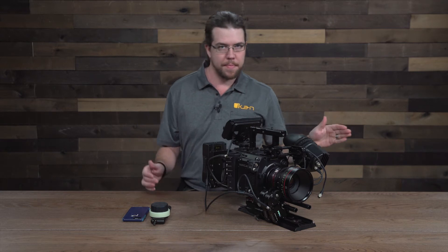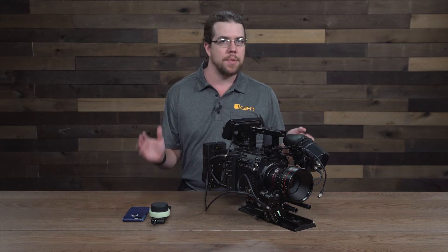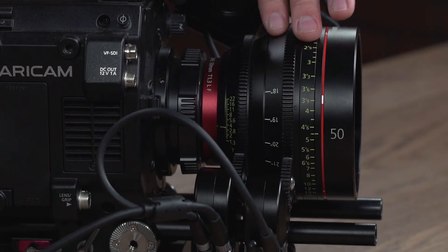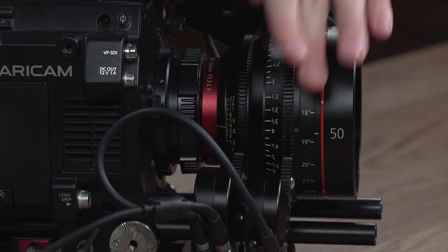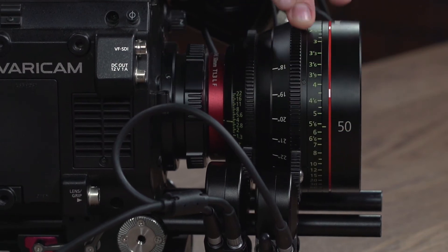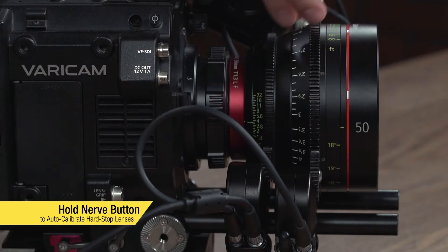Now that they're on, what we're going to do is rotate the lens in between each of its hard stops. If you don't have a hard stop, you just stop rotating the lens where your lens stops being effective. In this case I do have hard stops, so let's map those. And now I'll try to rotate it and it'll take care of itself. Now that part of the lens is mapped.